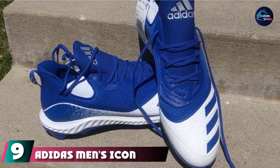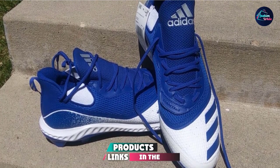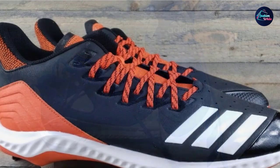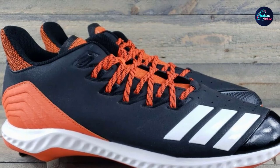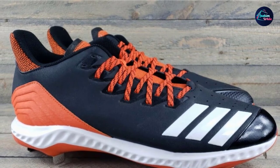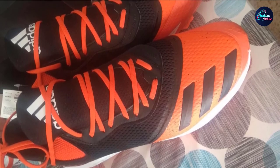Next, at number 9 we have Adidas Men's Icon V-Bounds TPU Cleats Baseball Shoe. Adidas is known to make great sportswear and is keen to know what players need when they are in the field. This is part of the reason that the Adidas Icon V-Bounds baseball cleats stand out. They are incredibly comfortable and offer great support while playing. These cleats are lightweight and also breathable. It is constructed with an air mesh on the upper side that comes with reinforced durable overlays. It also has a molded heel that is supposed to offer more support on the ground.